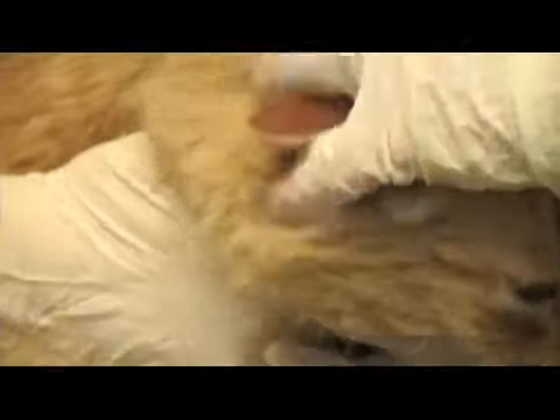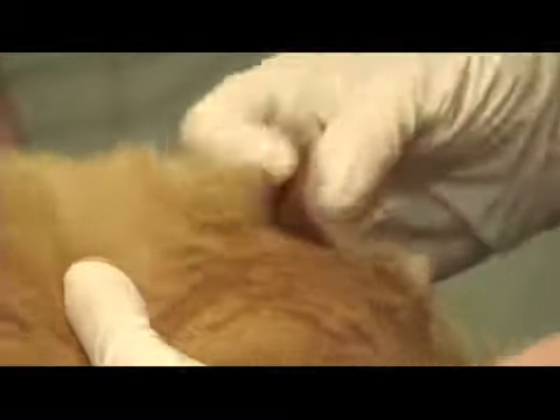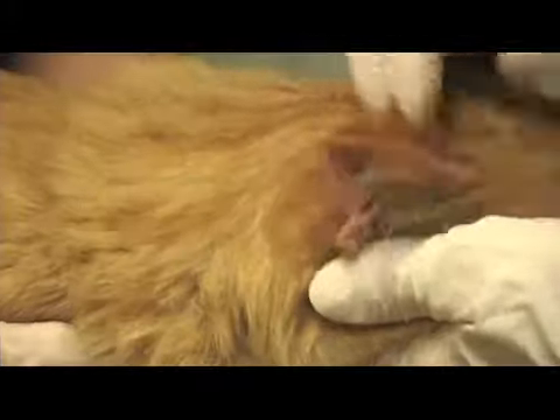Then we move on to the ears. Just bend the ears flat back and have a look. Make sure there's no funny smells or any discharge on both sides. There's a little bit of black wax in there which we can get rid of later.